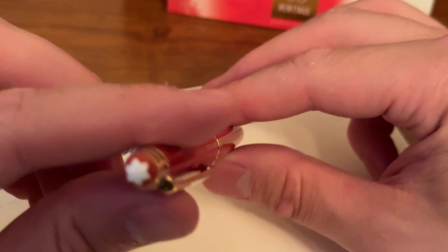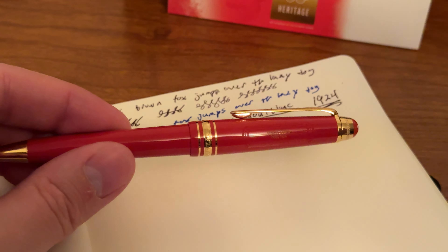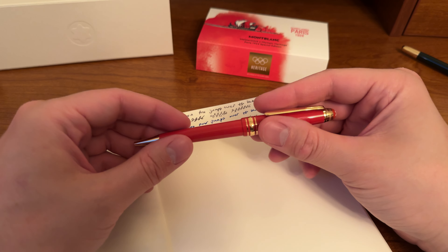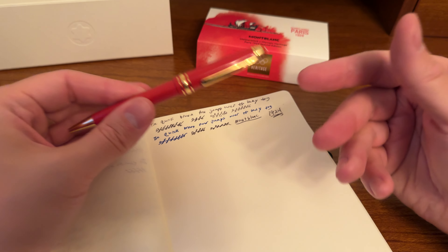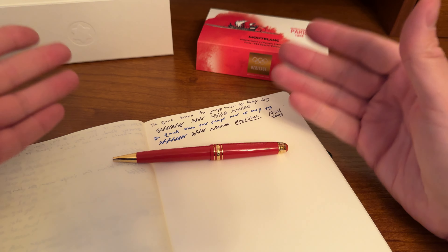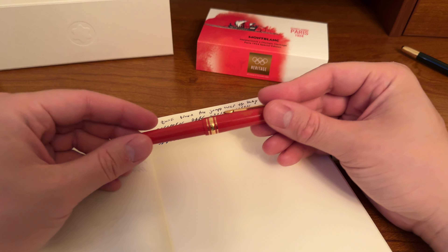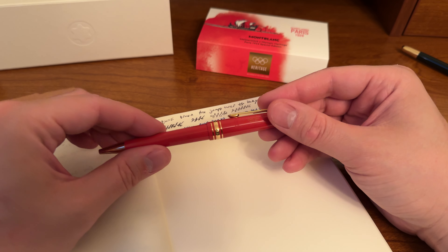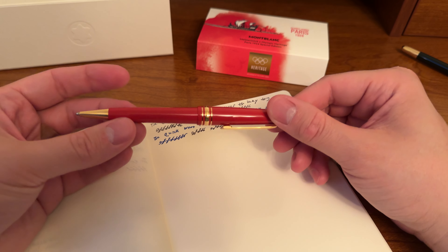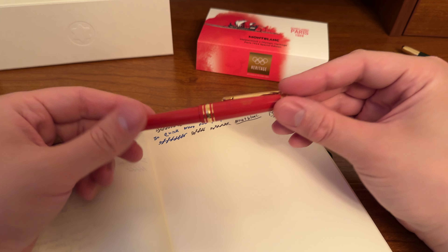I don't really have much else to say other than it's really great. I don't really check comments — I'll be honest, I'm pretty horrible at reading comments — but I will read them for this video for the next couple of weeks and answer any questions. I wanted to make this video because there are no videos on this pen. There are only like two videos on the Olympic pens on YouTube.